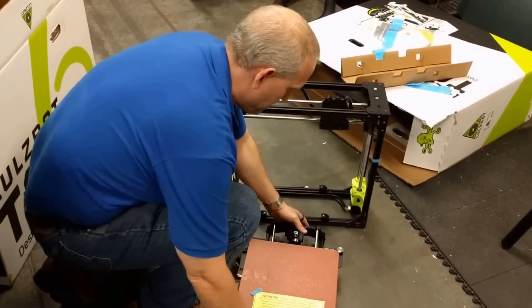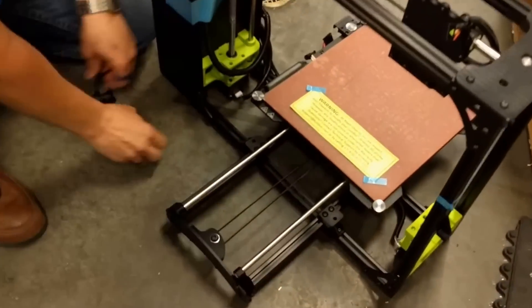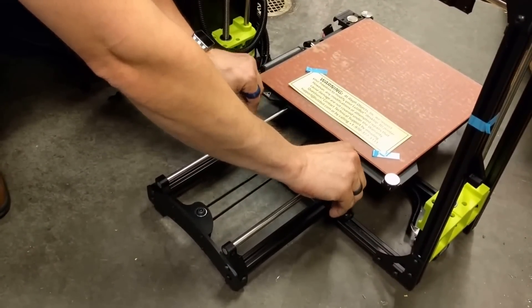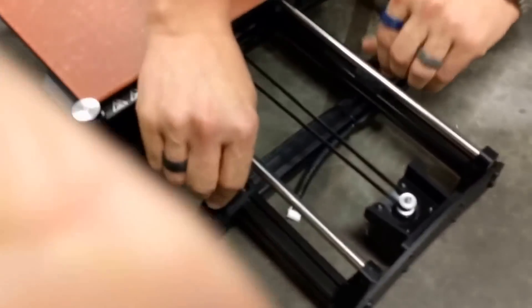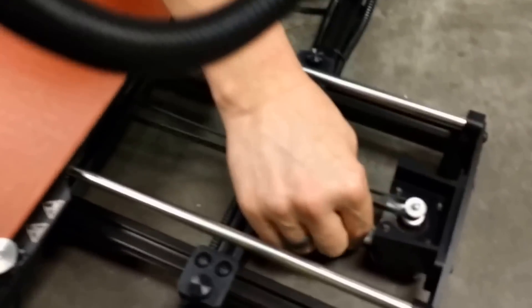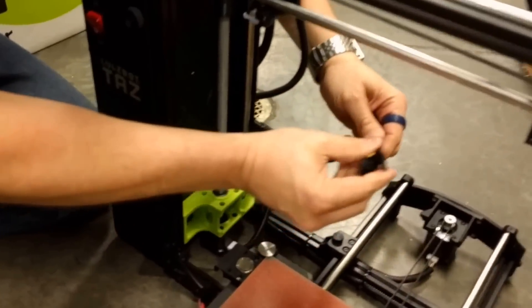Just place your bed on the brackets. Thumb screws just need to be snug. Rear thumb screws. Plug in your Y carriage motor connector. Then plug in your bed connector. We've got three connectors on here — usually two of them are hiding under the bed.